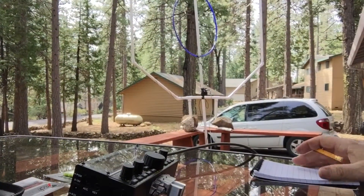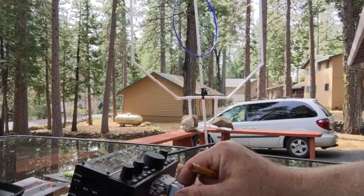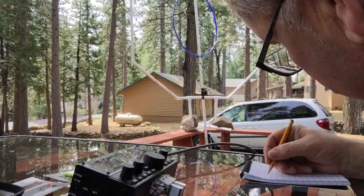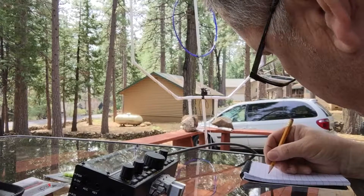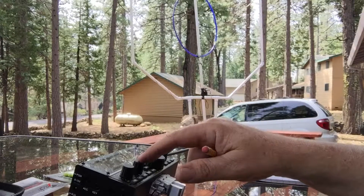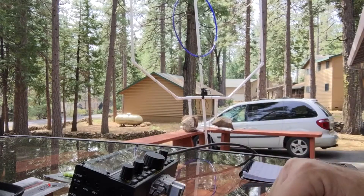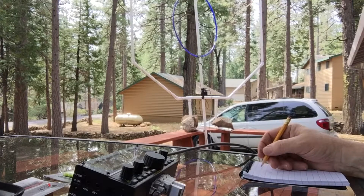I'm on the smaller loop right now. The power is okay — five watts at the time on there.